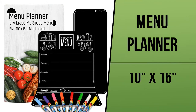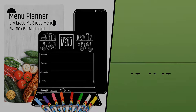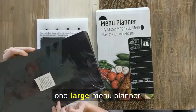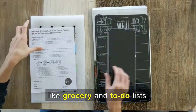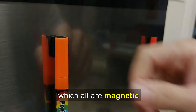We are happy to present our new dry erase magnetic menu for your kitchen fridge. This is a complete set that comes in a flat package which includes one large menu planner wrapped in a protective bag, one smaller bonus board for multifunctional usage like grocery and to-do lists, and eight blackboard markers which all are magnetic.